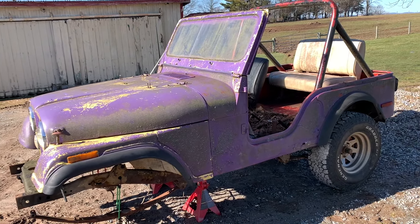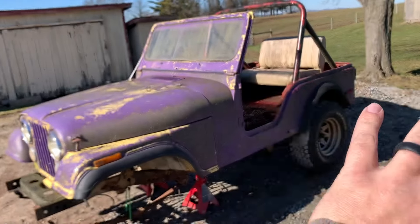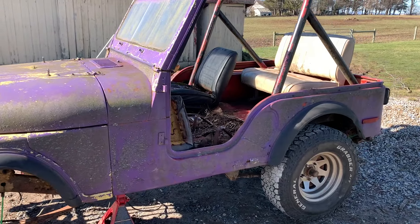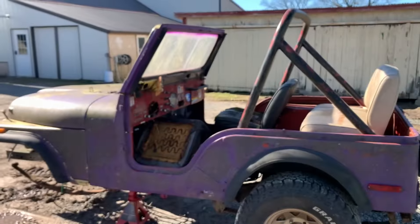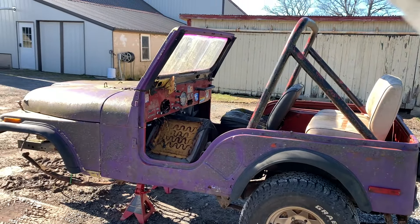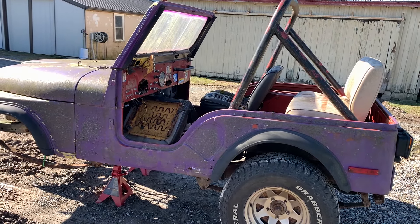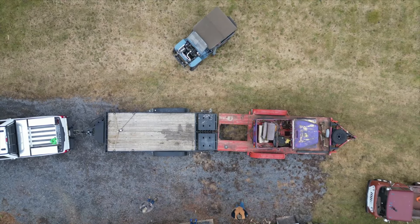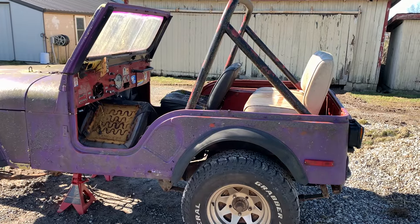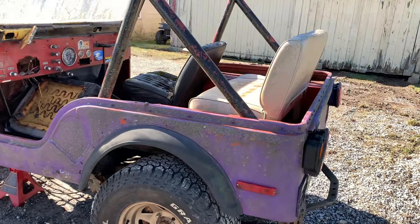But as you can see, the body is completely toast. Enter this guy right in front of me — this is a donor tub. It's not perfect. There's some things here and there that aren't very good and we'll work through that, but it's a lot better shape than what I started with. So what I bought with that yellow Jeep — the title and all the drivetrain — knowing the tub's going to need a lot of work. Last video, we went up there and picked this up from my buddy Seth at Red Eye Garage. Link is down in the description. Shout out to him for hooking us up with this donor Jeep CJ5.